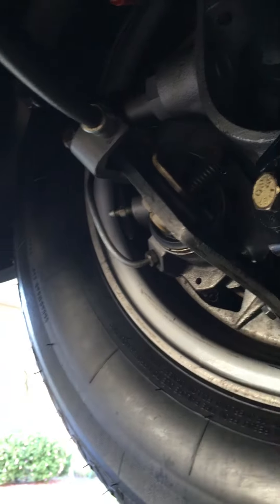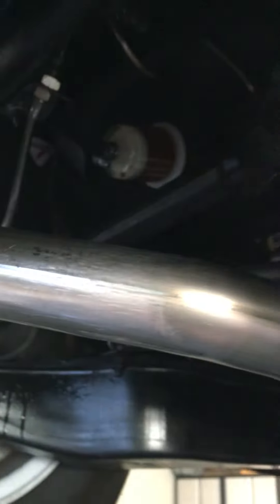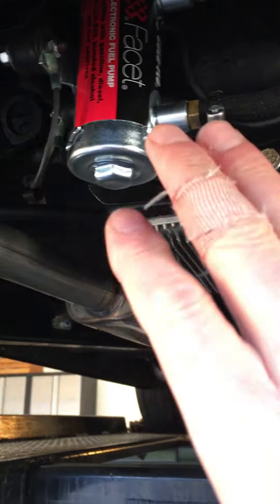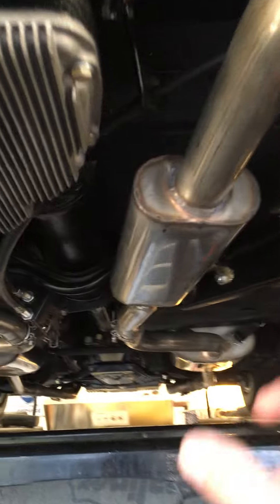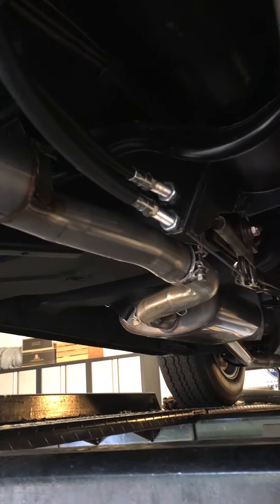New brakes, cylinder, clips, springs, lines. I put my fuel filter up there — pretty easy to access if you have a lift. New pump, new stainless steel exhaust system, brake lines.